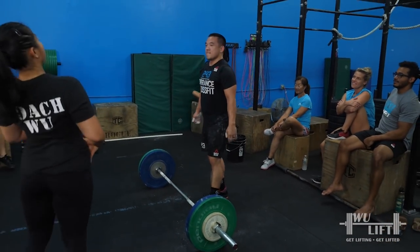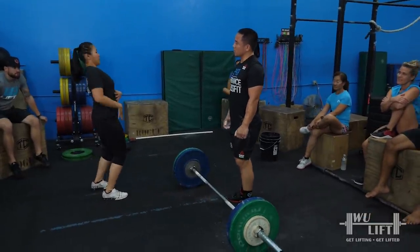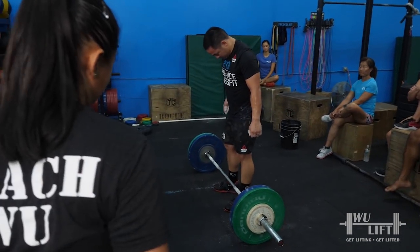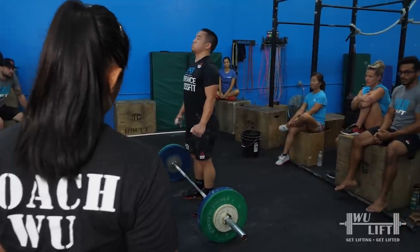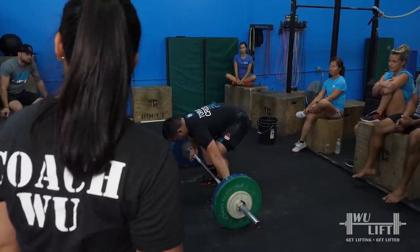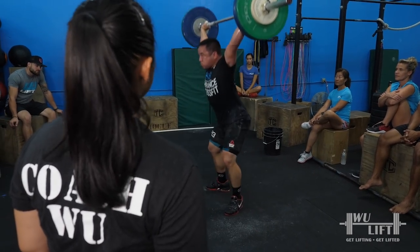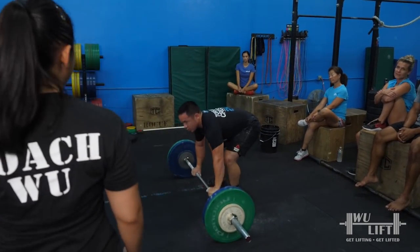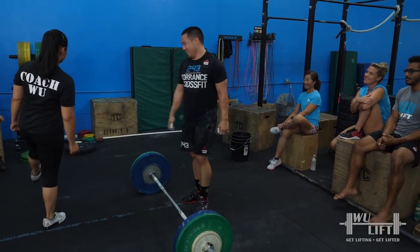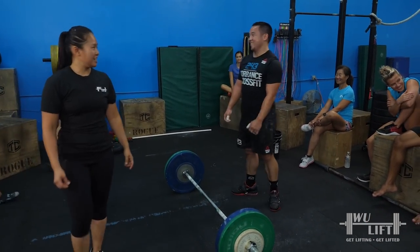Big jump up and back. Think about getting that full extension — you're getting this full extension, following that up with all of this. See this picture? Match it. Big up and back. Yes! You want to go more, don't you? It just flies. How much more? Fives or tens? Fives. Three hundred.